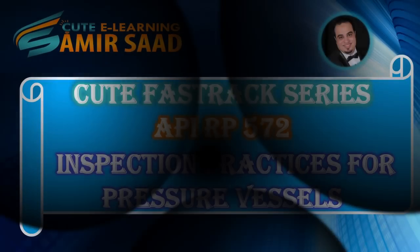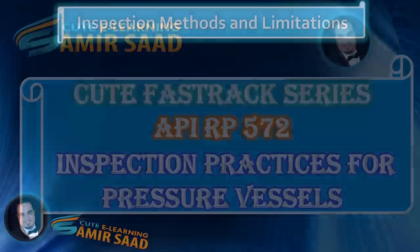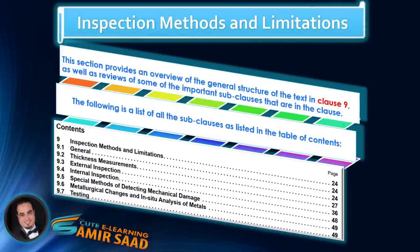Welcome to Qt Fast Track Series for API Recommended Practice 572, Inspection Practices for Pressure Vessels. In this lecture, we will continue discussing sub-clauses 9.4, Internal Inspection, and we will discuss and highlight important information contained in items 9.4.5 and 9.4.7.